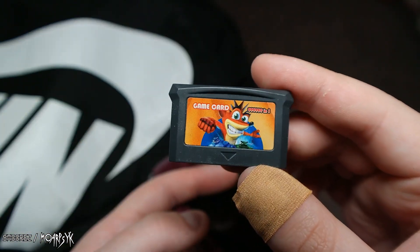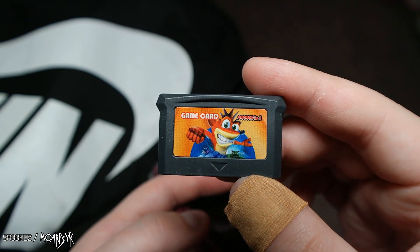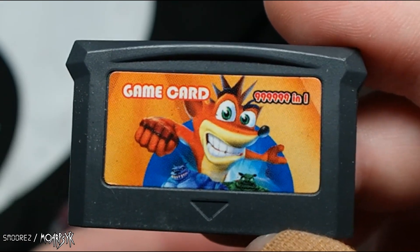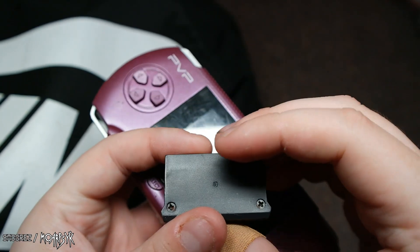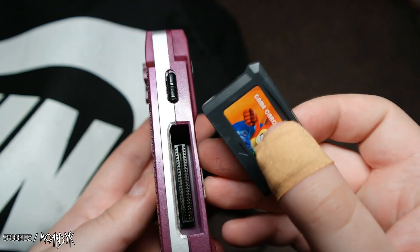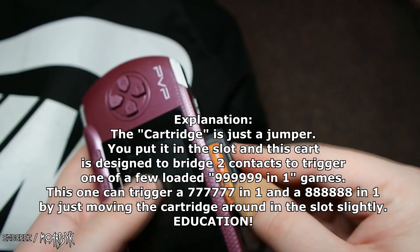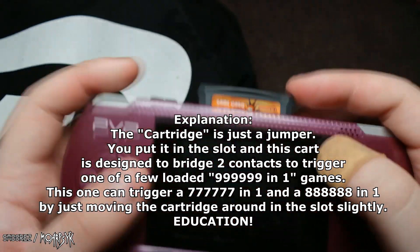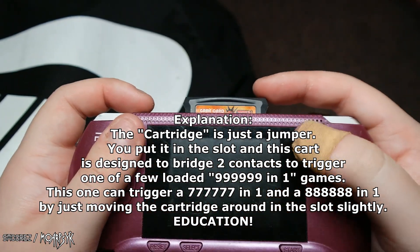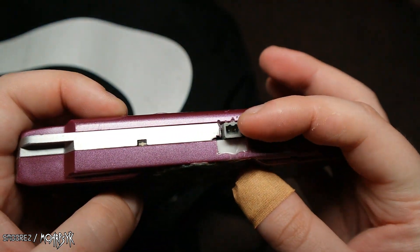This game card is 999,999 in one. What this does — I believe it pushes in a certain contact and then chooses the games. Let's see if it just turns on. Oh, it doesn't — that's because somebody has decided to modify this, as you can see there, and put their own sort of power thing.